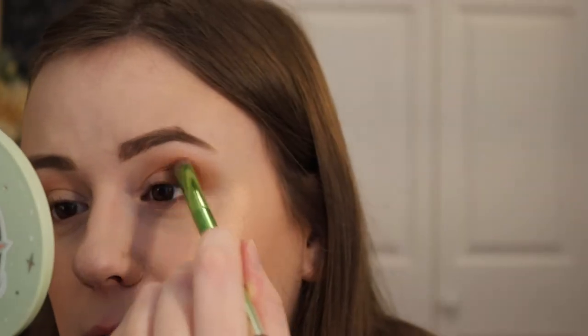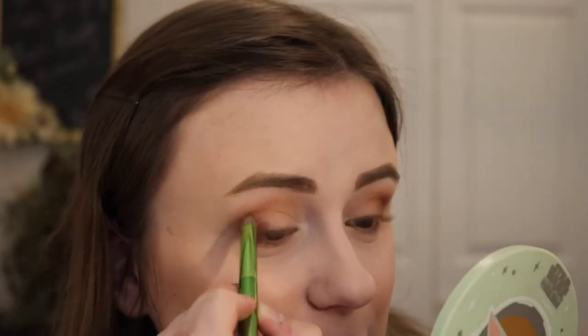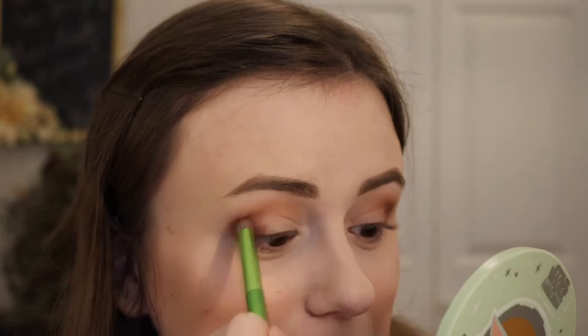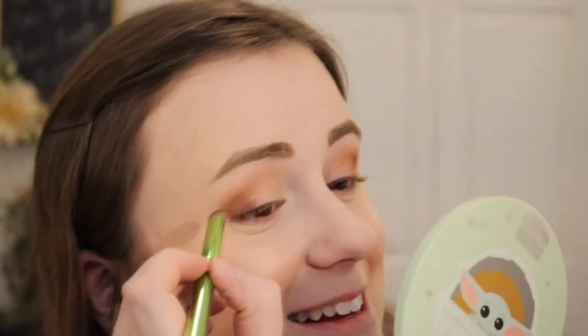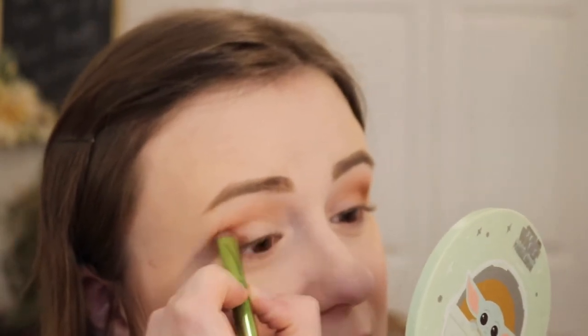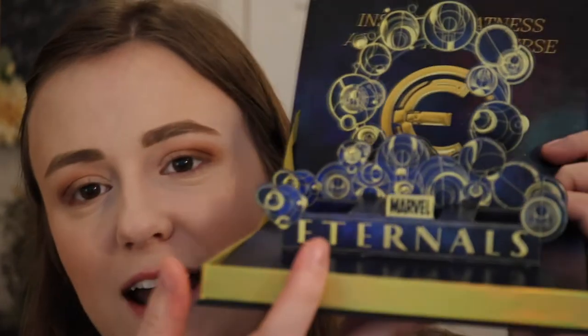I'm going to take a little bit of the shade Famous and use a BH Cosmetics brush to place it on the very outer part of the eye — I just want to deepen it up a touch. I'll probably need to blend this out with another brush. I told you in a previous video to wait for this to go on sale — and it did. With a lot of collaborations, things do go on sale eventually. Sometimes I get impatient, but with this I was like, okay, 65 dollars — no way.